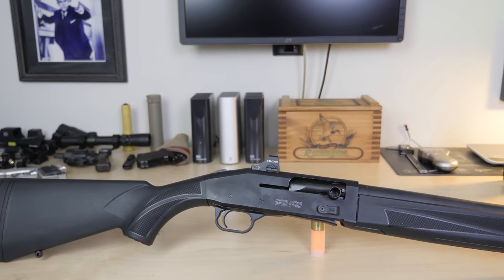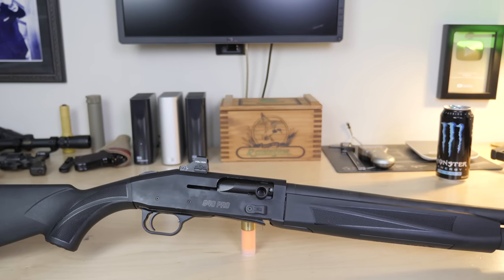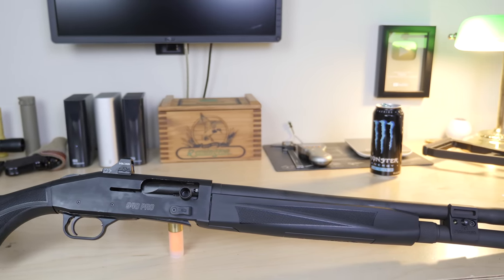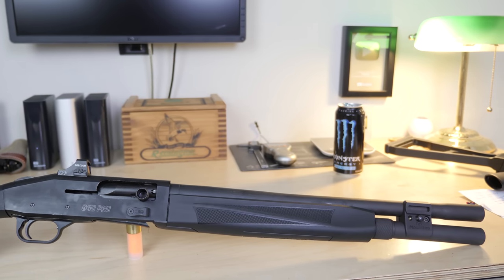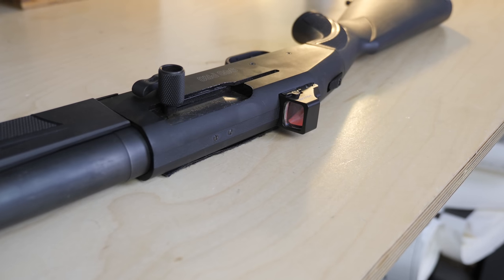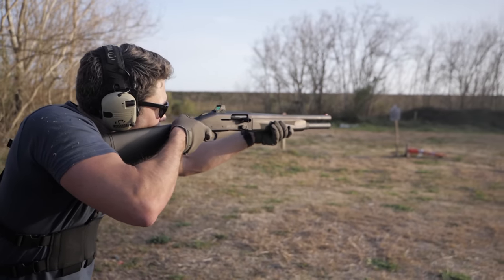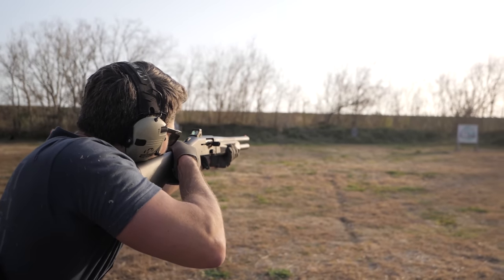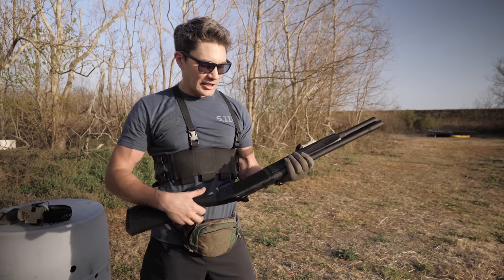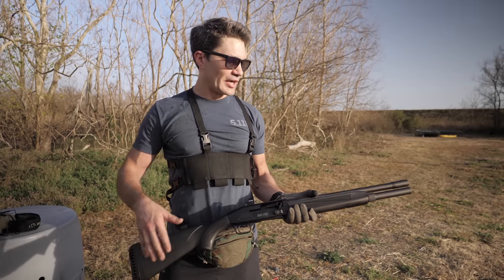The bottom line is it looks like Mossberg's going to stand and deliver on its promises with the 940. The 930 was a good budget semi-auto shotgun but nowhere near up to the standard of the Benelli and the Beretta. The 940 makes things more interesting — you've got a reliable, fast-shooting shotgun custom-tuned by Jerry Miculek himself, with an awesome micro red dot mount cut low into the receiver, all torture-tested and available for under $1,000 street price. This is the best semi-automatic shotgun under $1,000 right now.